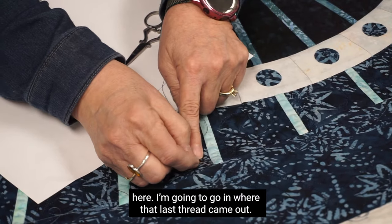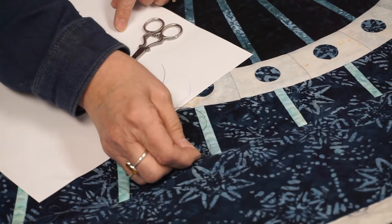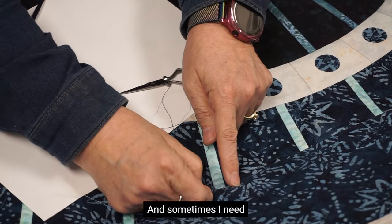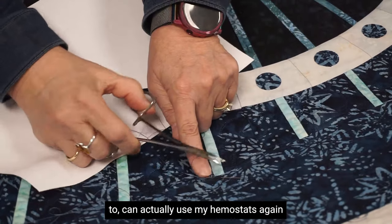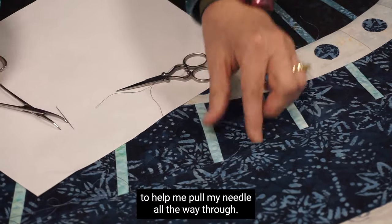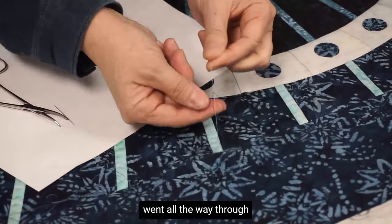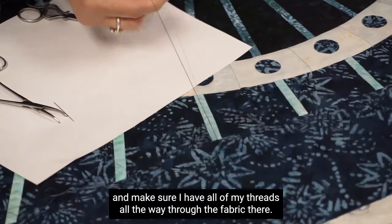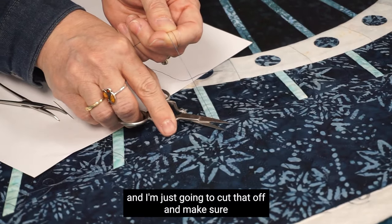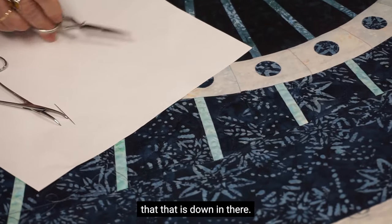I'm going to go in where that last thread came out, making sure I'm lifting just the top layer. Then I poke my needle through — sometimes I can use my hemostats again to help pull the needle all the way through. I give a tug to make sure that knot went all the way through and all threads are pulled through the fabric. Then I put a little pressure on and cut it off, making sure it's down in there.